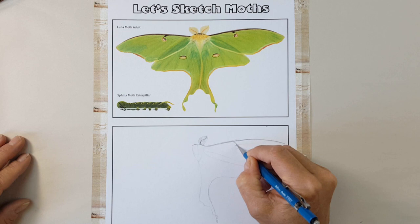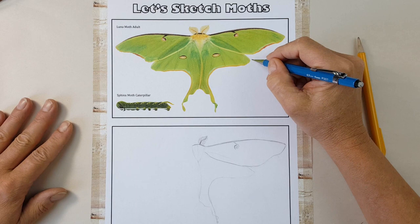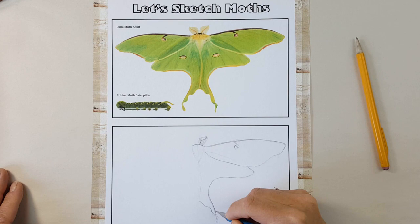The four circular markings on its wings are known as eye spots, which serve to startle predators, including bats. Like most insects, moths have two pairs of wings, and the Luna Moth has among the biggest, with a wingspan that reaches four and a half inches.